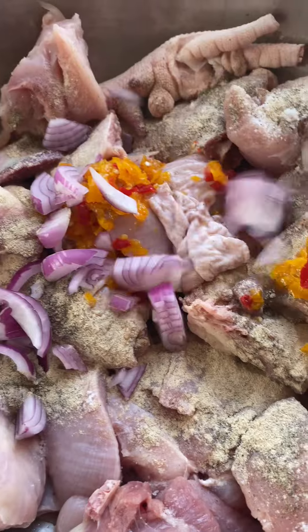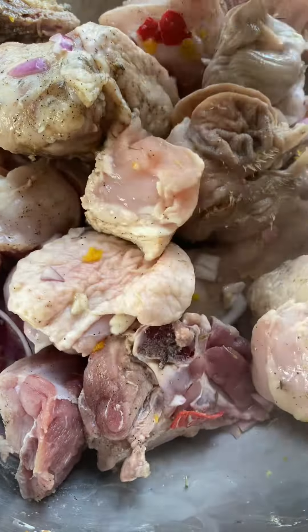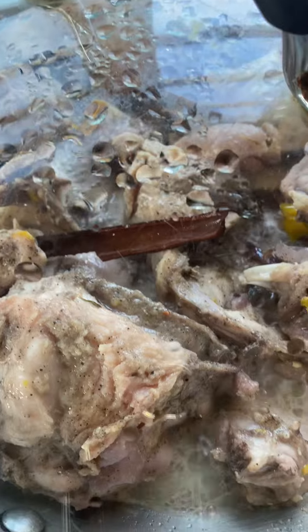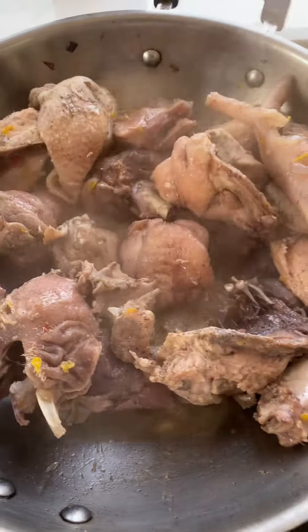It makes for tasty and flavorful recipes. If you're like me and wouldn't use the normal commercial seasoning, then you need to start adding cinnamon to your cooking. You can either blend it or put it in just the way I did.